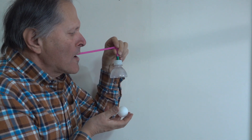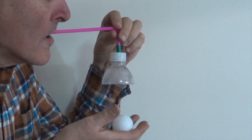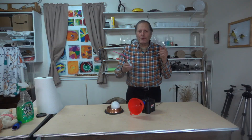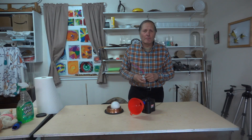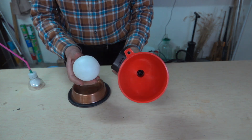Even when the funnel is upside down. Now to improve this demonstration, the first thing we need is a better air source. Here's a pump used for blowing up air mattresses, and a plastic ball.